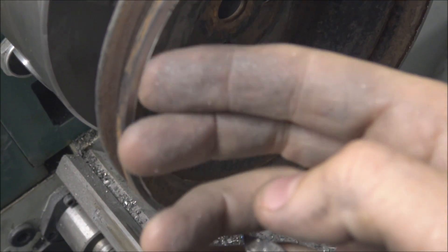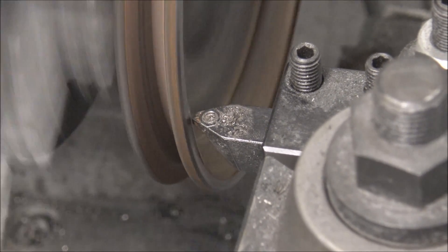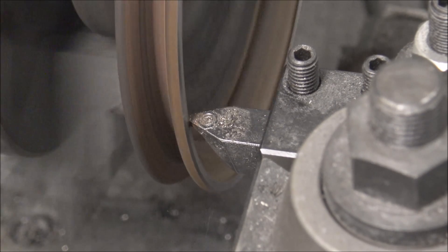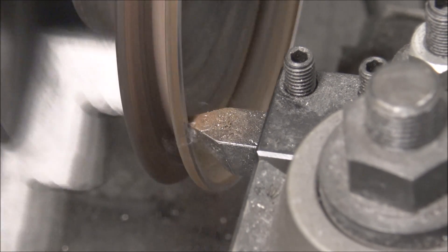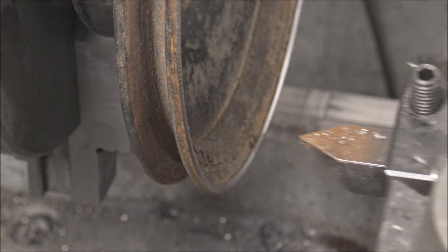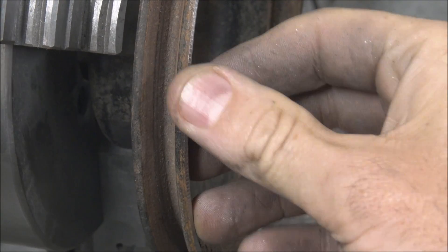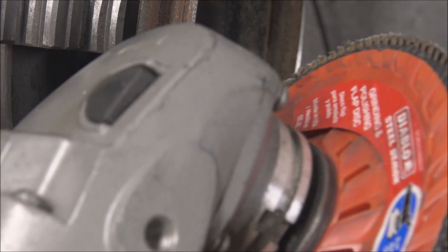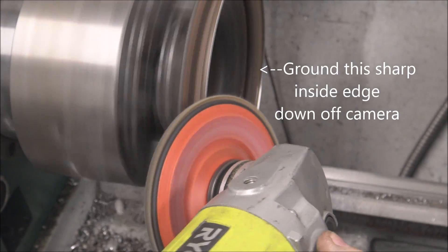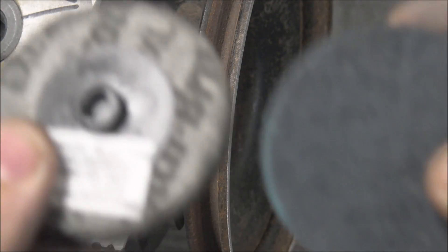This backside edge is gnarly too so I'll come in and touch that up. I got some pretty decent chatter marks because this is such a thin part, so I'm going to come back and sand those down the easy way. That groove is pretty rusty so I'm going to try to hand sand it out with these little Scotch Brite roll lock wheels.